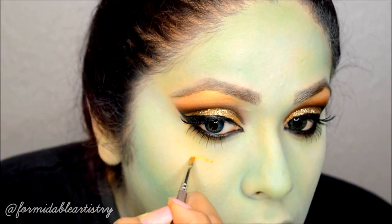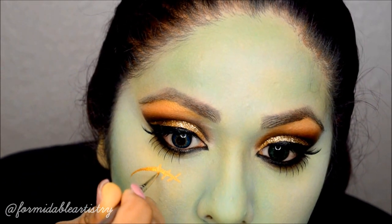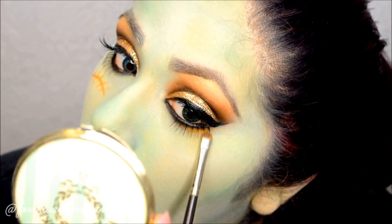Next I mixed the gold loose shadow with a liner sealer and started creating the gold stitch mark she had under her right eye. I also used that wet gold shadow to make the gold pop just a little bit more underneath my eye.